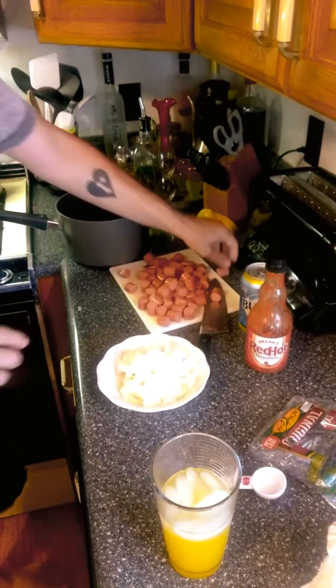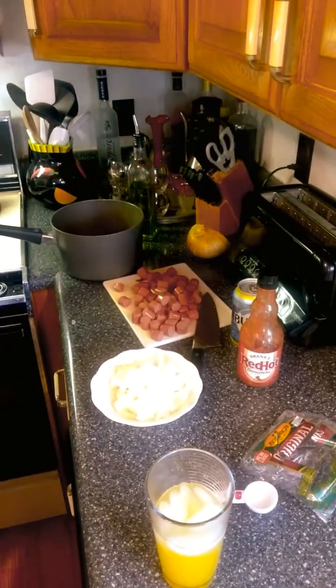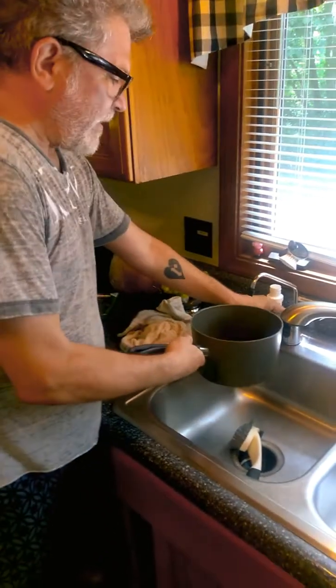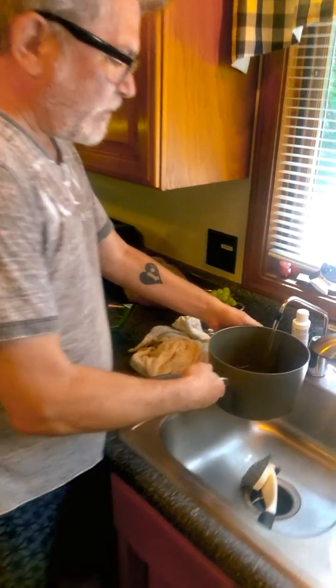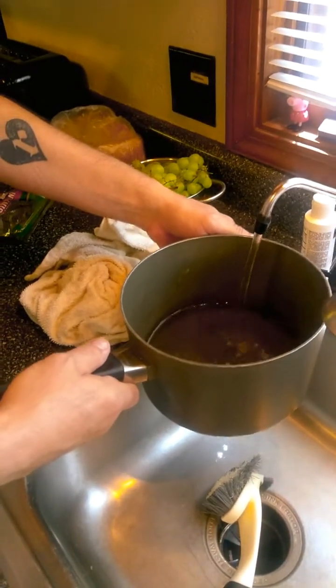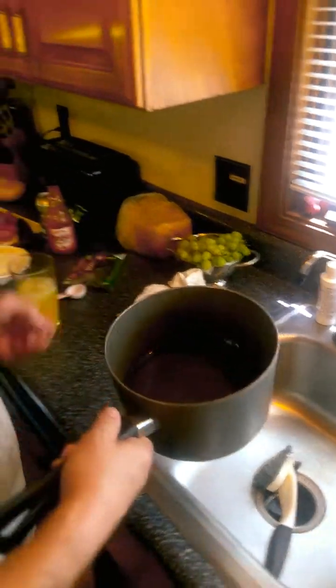Alright, we got everything we need right here, so the next step is very important — the water. Just the right amount of tap water. Let's see, that looks about... feels right, feels right. See, that much.